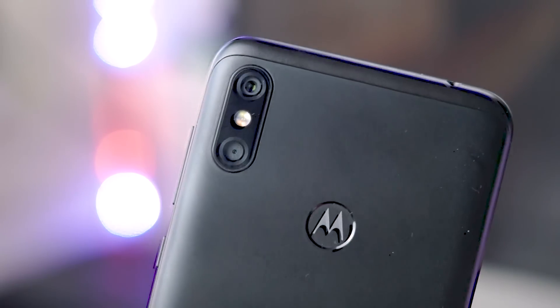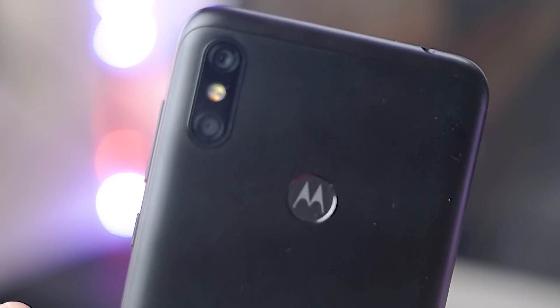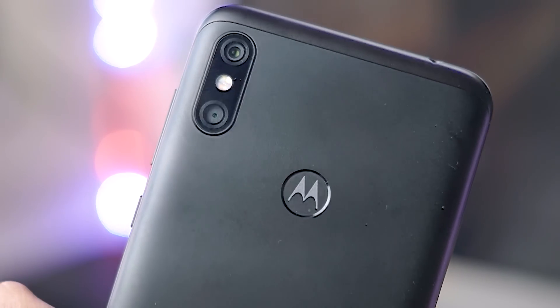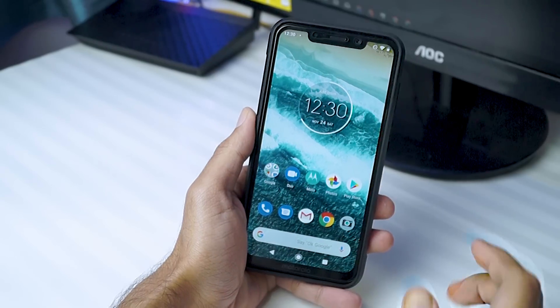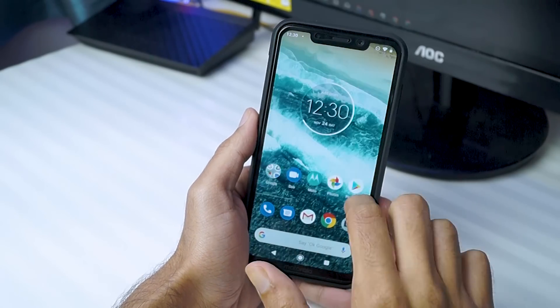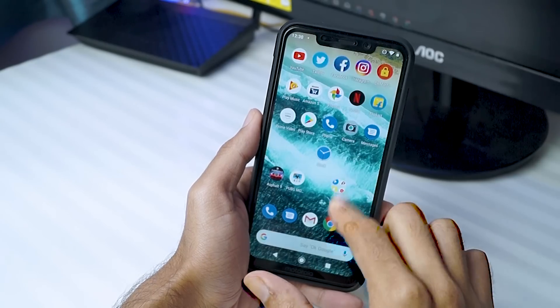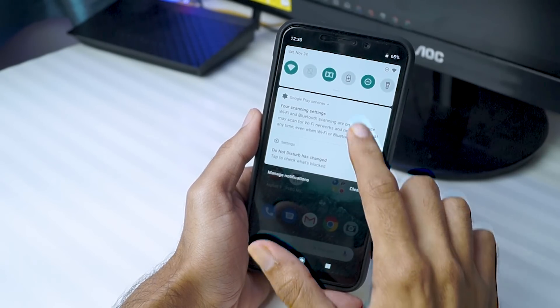But don't worry — if you want Android Pie right now, you can install it, because in this video I'm going to show you how to manually install Android Pie on your Moto One Power. It's a very easy process; you don't have to unlock the bootloader, you don't have to root it, and the warranty of the phone will also stay intact.